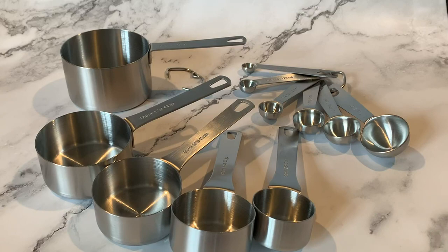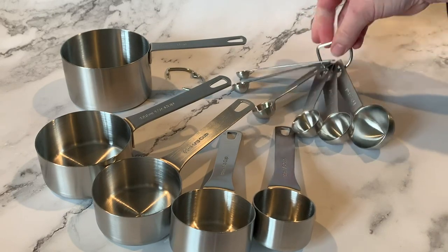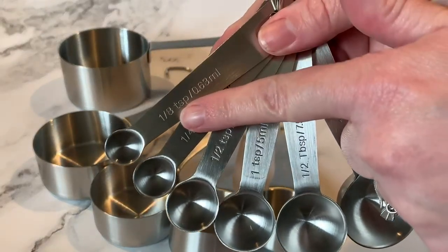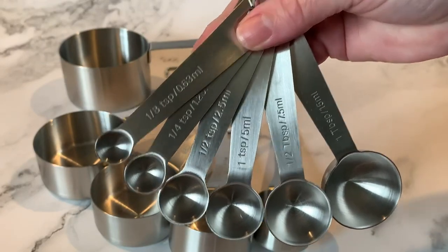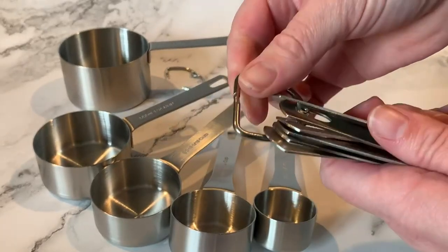It also comes with the measuring spoons as well. What I want to show you is that it does have the measurements for both the standard and the metric, so depending on which recipe you're following, you'll only need this one set of spoons no matter how the measurements are calculated.